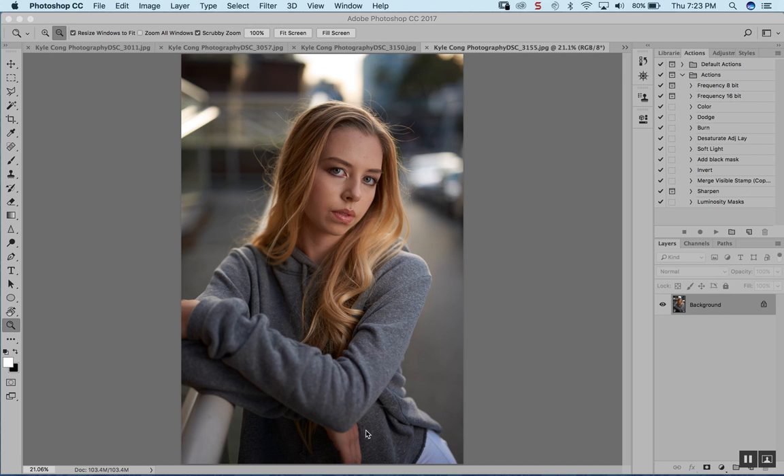Hey everyone. In today's video, I'm going to go through a photo shoot that I did recently with model Jocelyn. This is an urban fashion-themed photo shoot. We were shooting in the late afternoon, kind of like two hours before sunset. I'm going to go through this photo shoot, look at some photos, talk about the lighting, the camera settings, and also draw some lighting diagrams. Hopefully this video will help you on your next photo shoot when you're shooting outside.